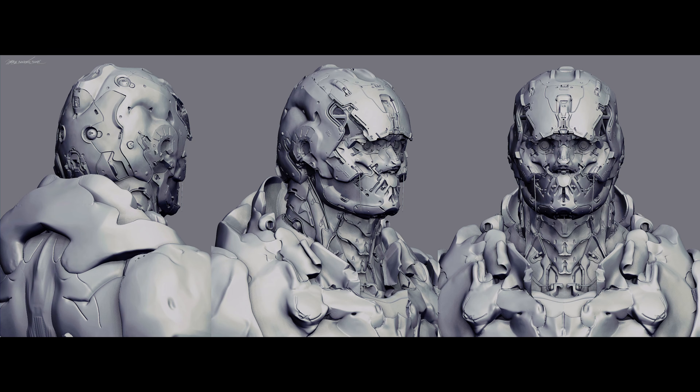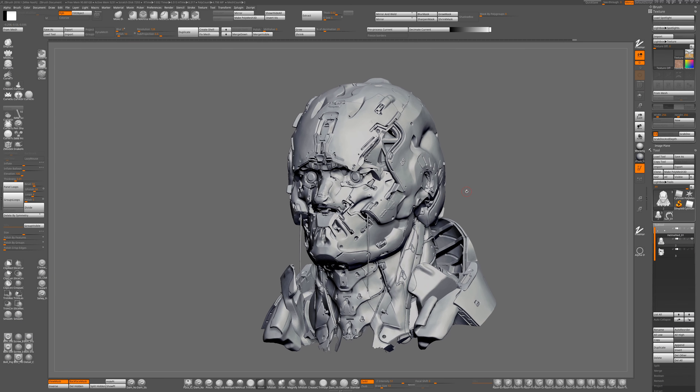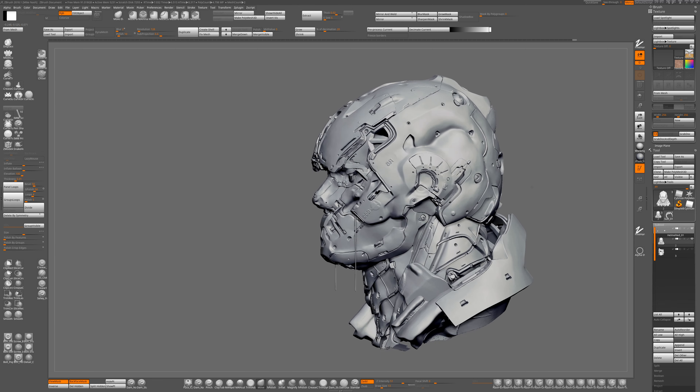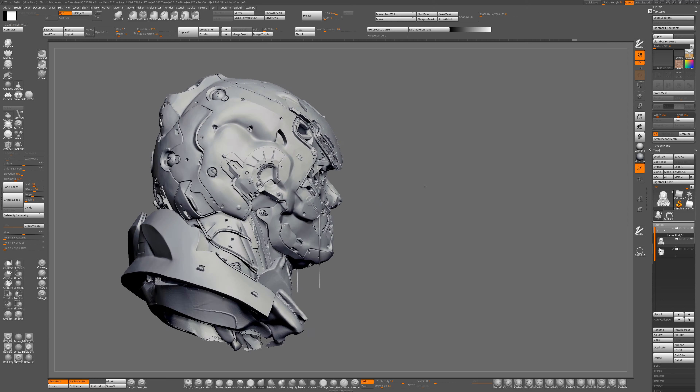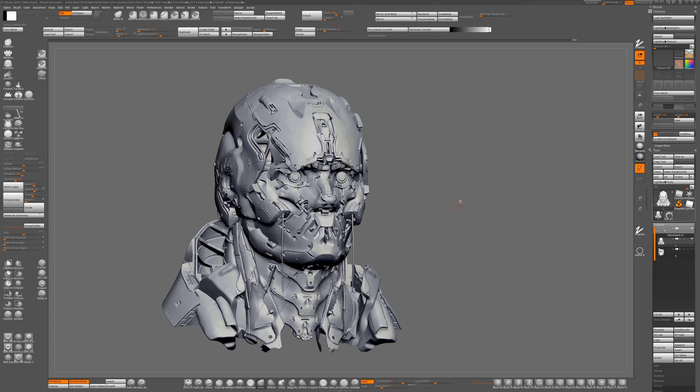Hey guys, I'm doing a promo video for my new helmet tutorial. It covers a lot of the topics that come into play when you're working on subjects that you really want to get right and really want to get well done.